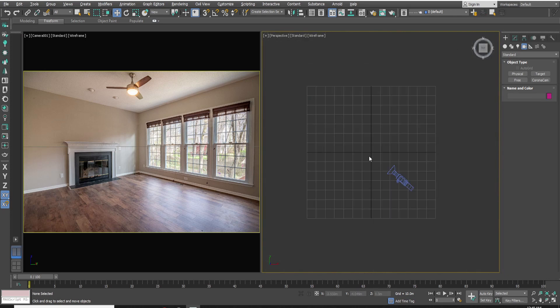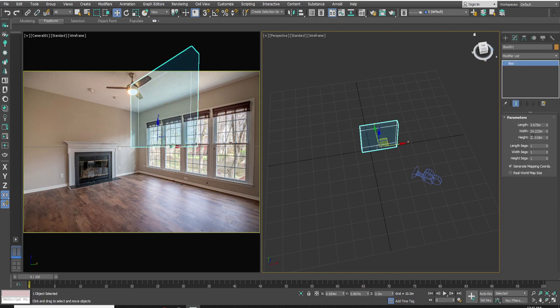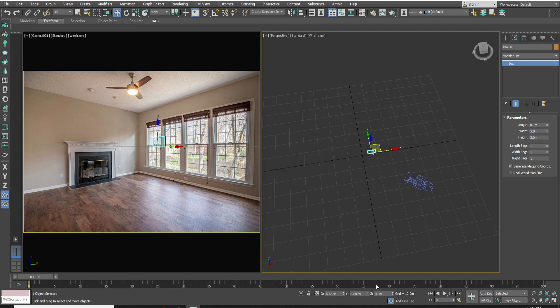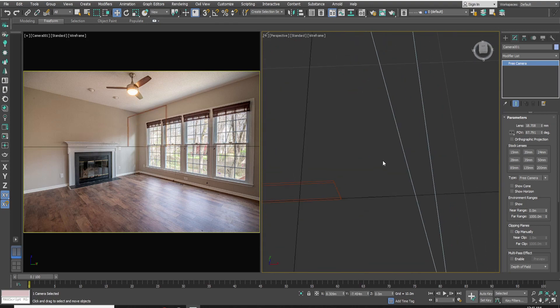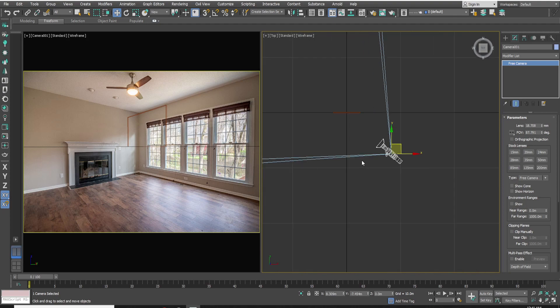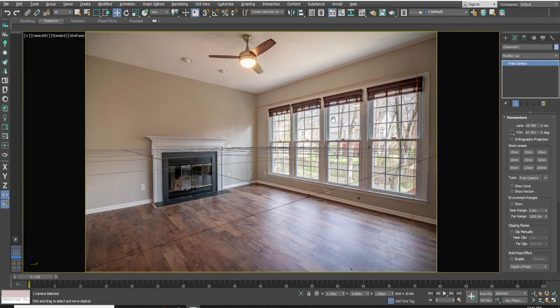Camera matching is done. Now create a wall — the wall height should be 3 meters. Now move the camera near the wall and zoom the camera to match the wall.